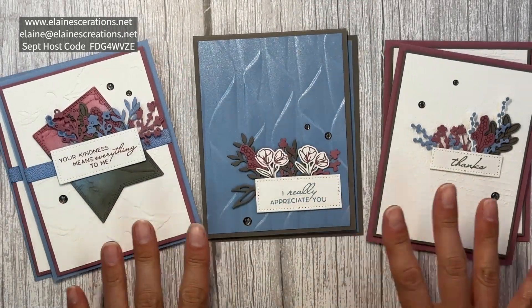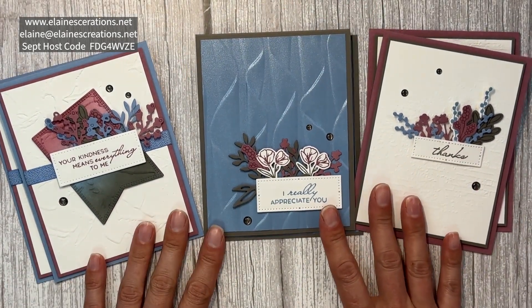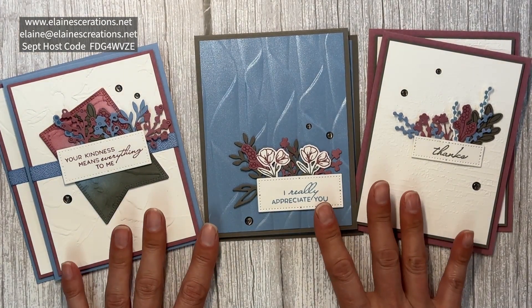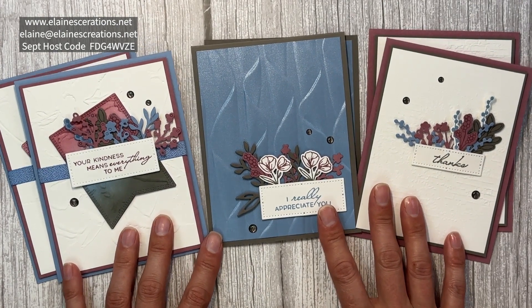If you'd like to receive my Timeless Arrangements card class, you can place a $50 order using my current host code, then email me to let me know you'd like this class and I will send it right out to you.